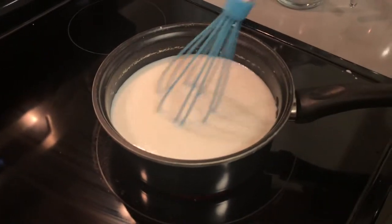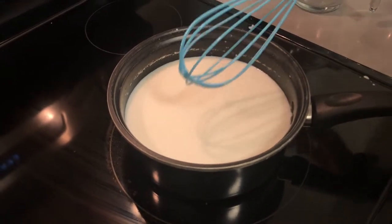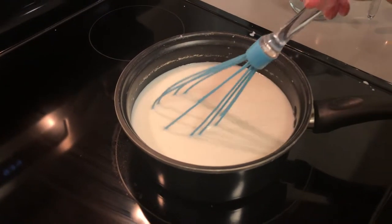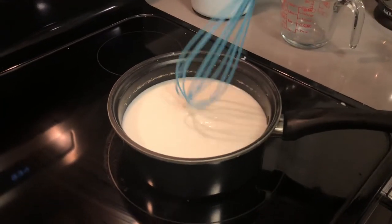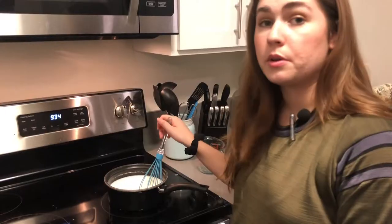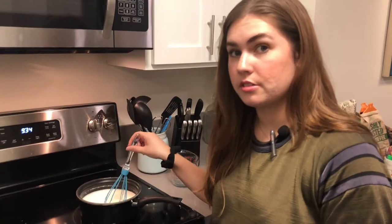Another way you could do this if you're worried about curdling — you can just put the milk in the microwave and heat it up in 30-second increments. But I like to do it this way. So we're going to wait for this to heat up, and once it's pretty hot we're going to start adding in all our other ingredients.